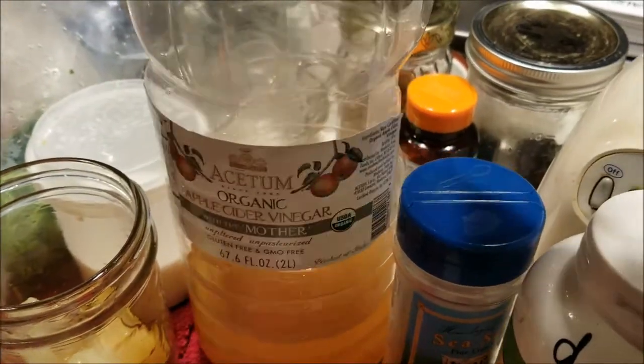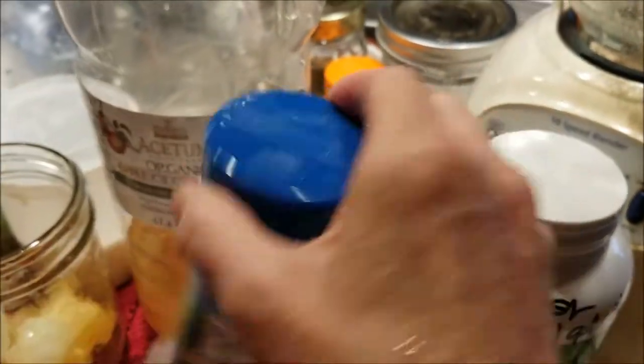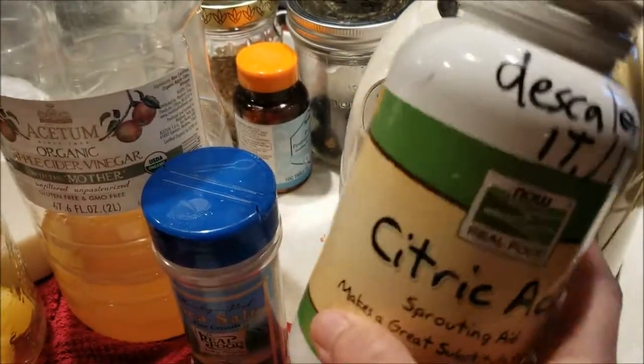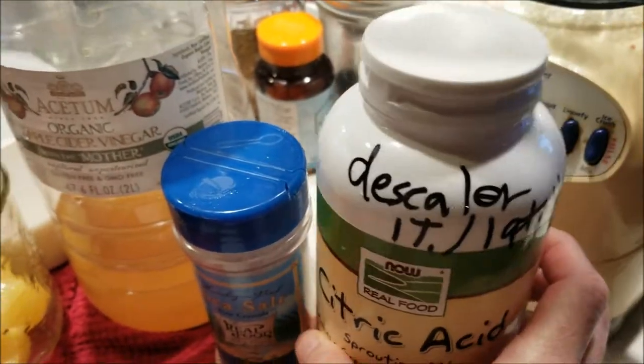Some apple cider vinegar — I have a whole gallon out in the shed that I bought in Shipshewana — my Himalayan pink salt, and optionally a bit of citric acid; I'll use maybe about a half teaspoon of that. And that's it.